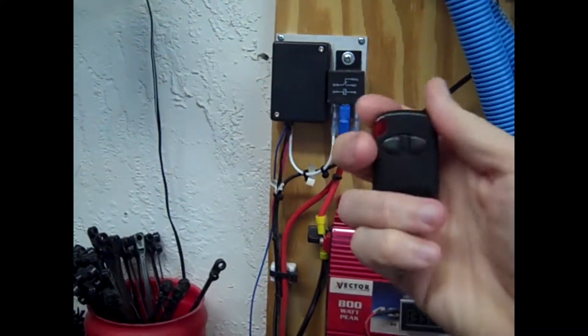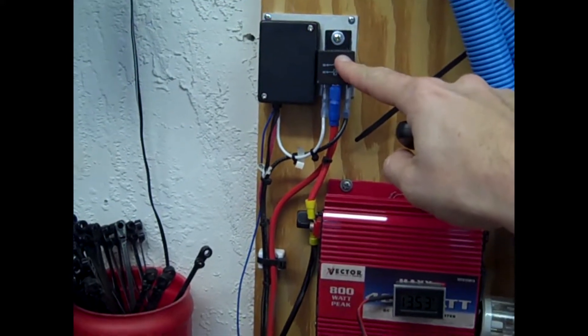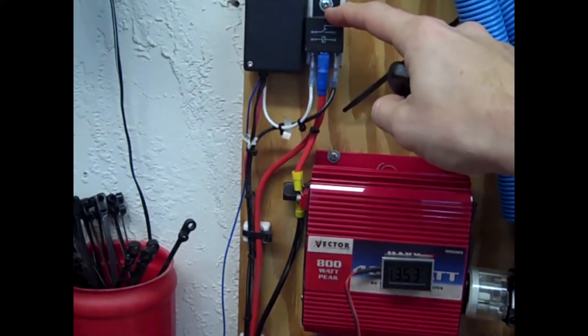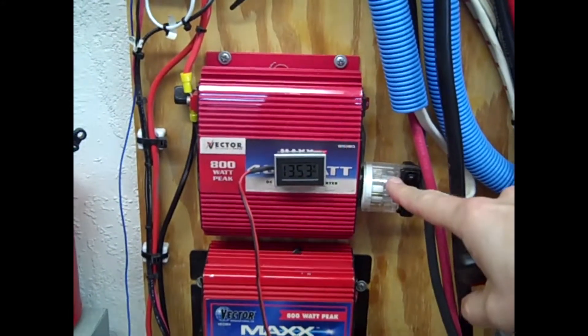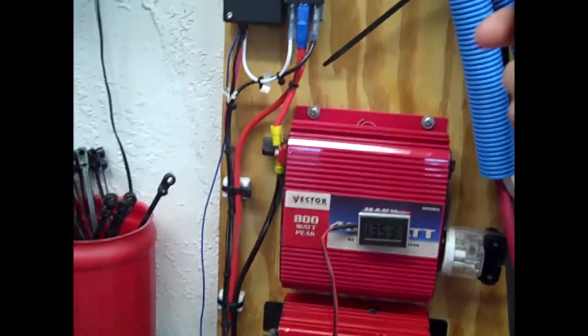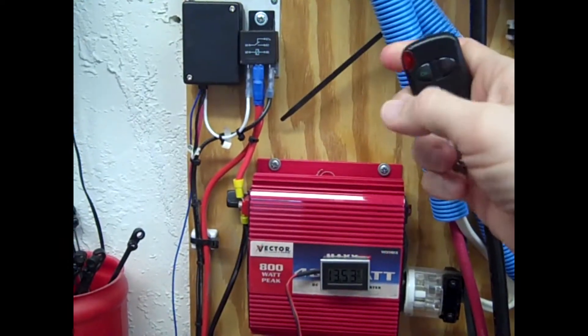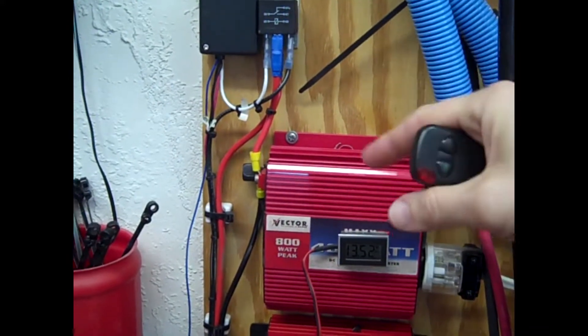This is the receiver for the remote. I connected it to this larger relay so I could turn on the inverter below. The living room lights are plugged into it, so when I turn it on you hear the low voltage beep of the inverter as it powers up.